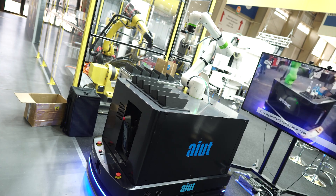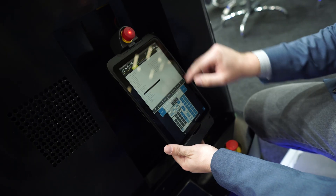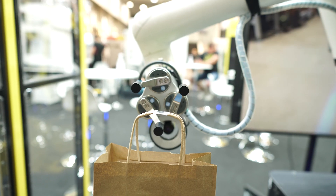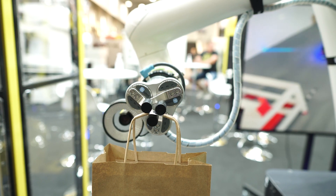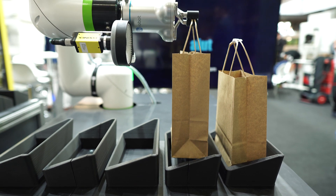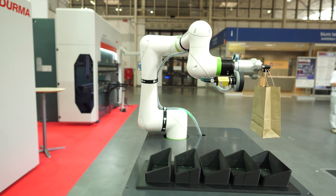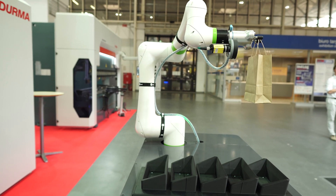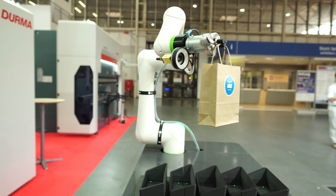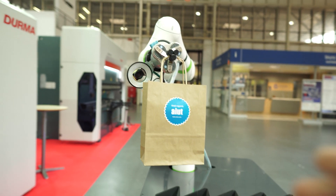Good morning — Marek Drewniak representing Ajut. We have come to present a solution combining a collaborative robot with a mobile unit — an AGV-class autonomous vehicle. This is one of the areas we work in. We deal generally with integration of industrial automation and robotics solutions, and for some time also solutions for industrial intralogistics.